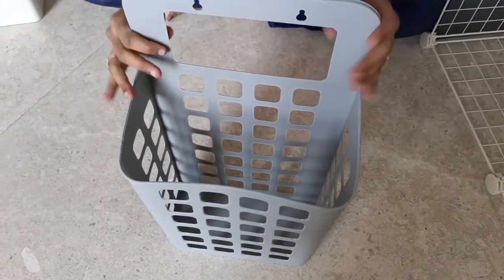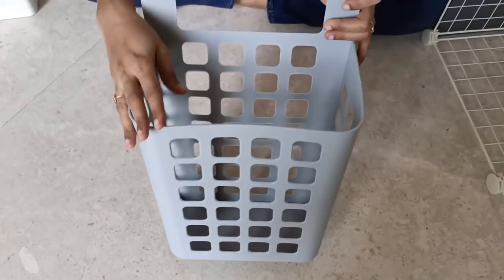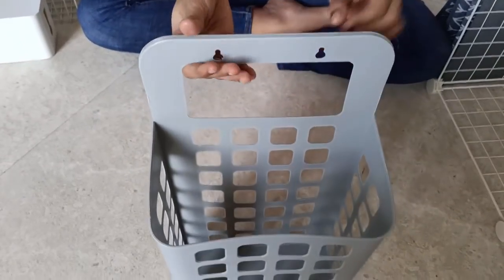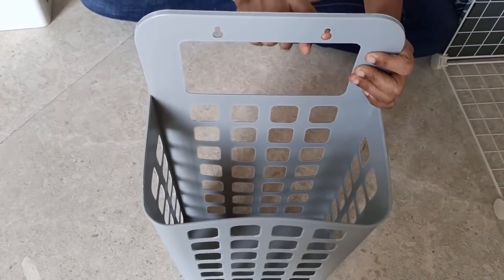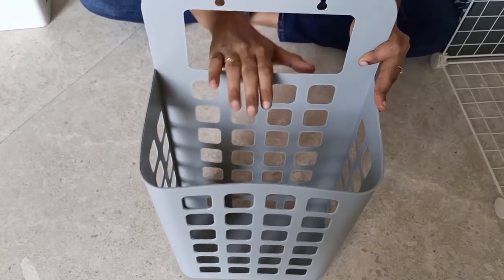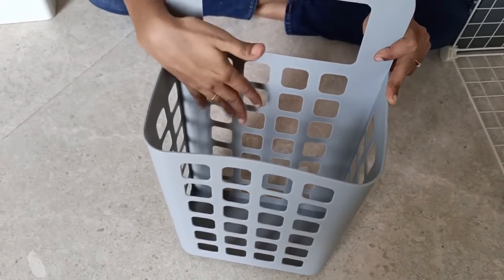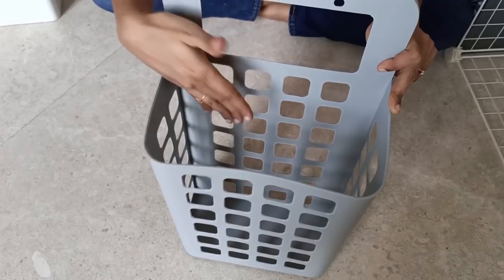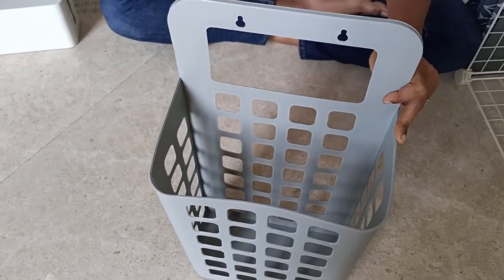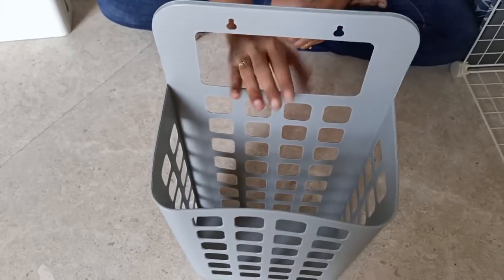Next is this plastic laundry basket which can be used in a multi-purpose way — such as to store dirty laundry, kids' toys, magazines, etc. This can be hung using two regular command hooks or it can also be drilled onto the wall. I am planning to keep shopping bags in this or to drop my son's daily homework worksheets after completion. You can also use this to store newspapers and magazines. It is a good quality, sturdy plastic product.